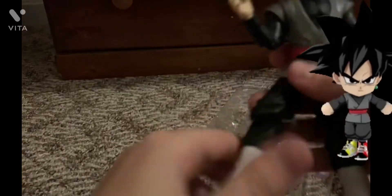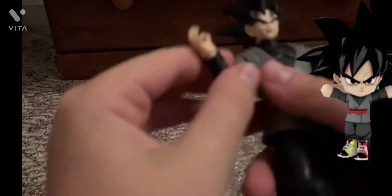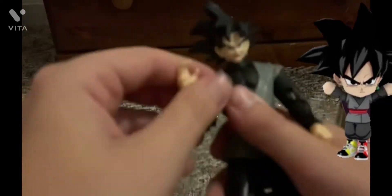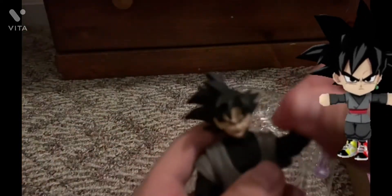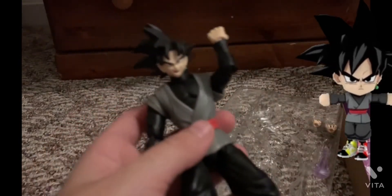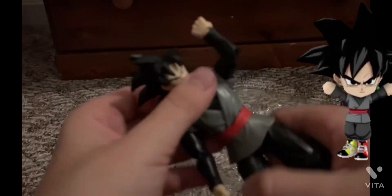This is a nice Goku Black. His arms are very flexible, except his elbow — it's a little stubborn. Yeah, really stubborn on those elbows. And his waist is a little limited too.